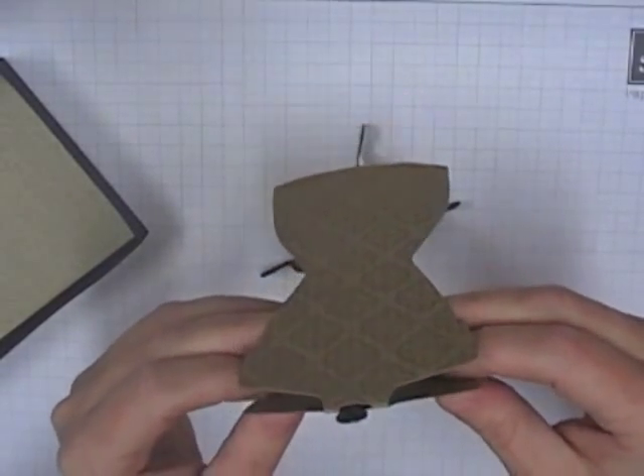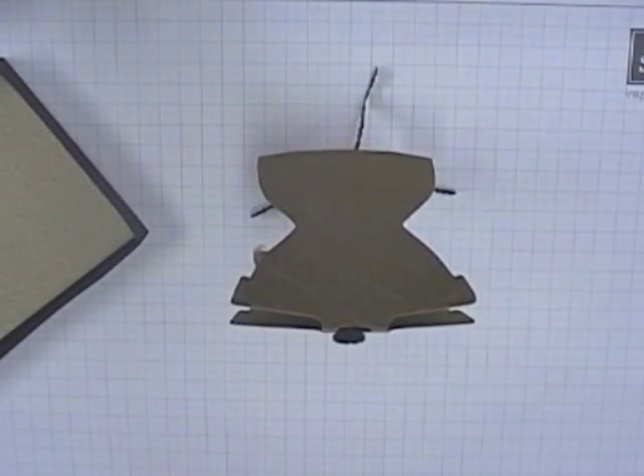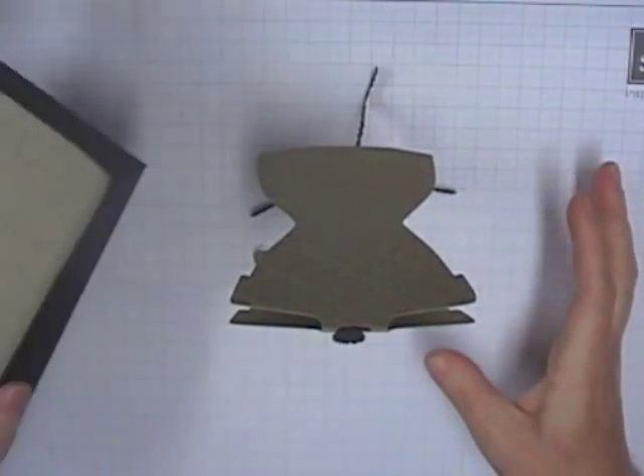If you're interested in the tutorial, I do have it for sale on my blog. You get the template and it shows you how to make it all, including the little box.